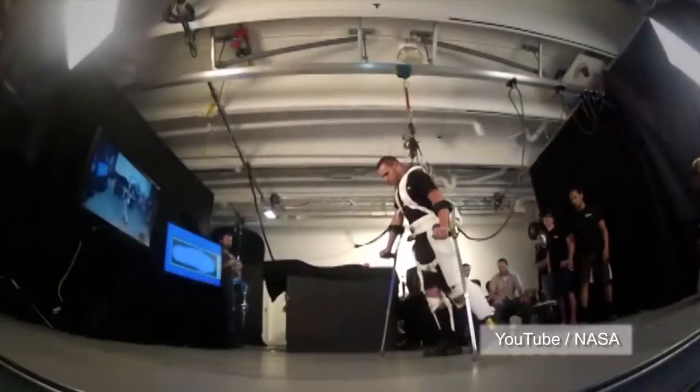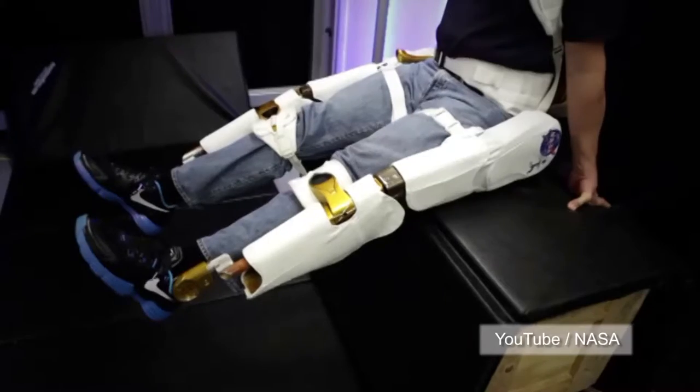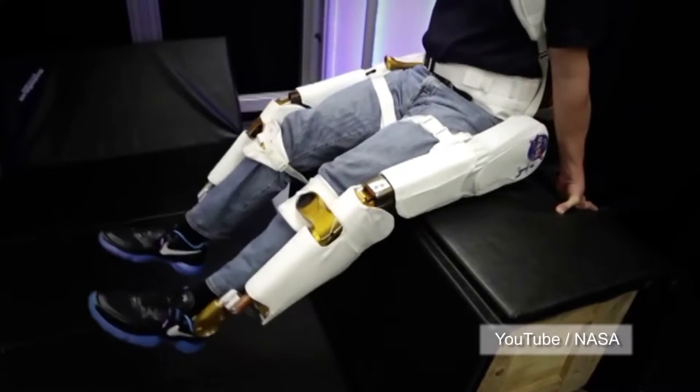X-1 is currently in a research and development phase. NASA says the X-1 is more comfortable, easier to adjust, and easier to put on than previous exoskeleton devices.